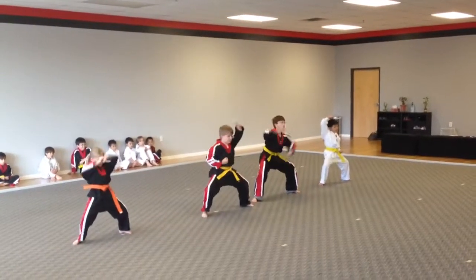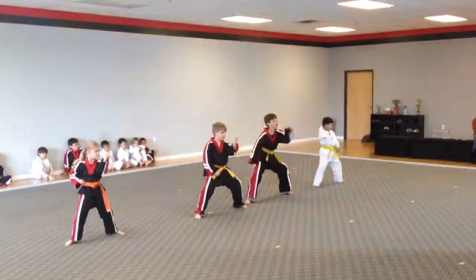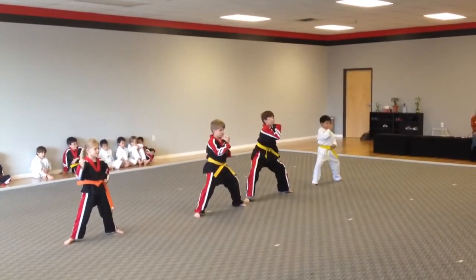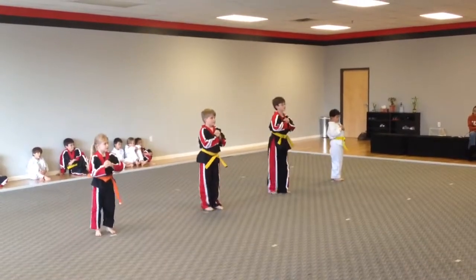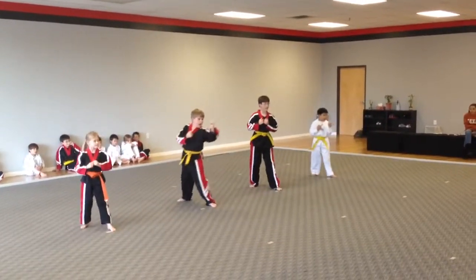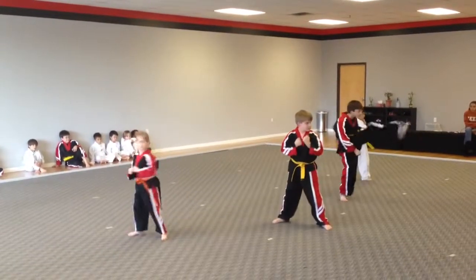Four, five, six, seven, eight, nine, ten, eleven, twelve, thirteen, fourteen, fifteen, sixteen.